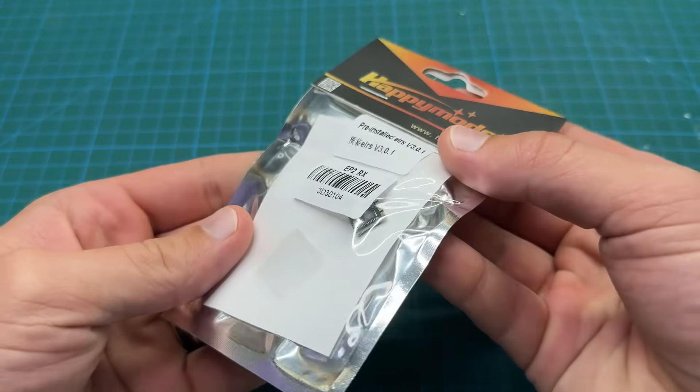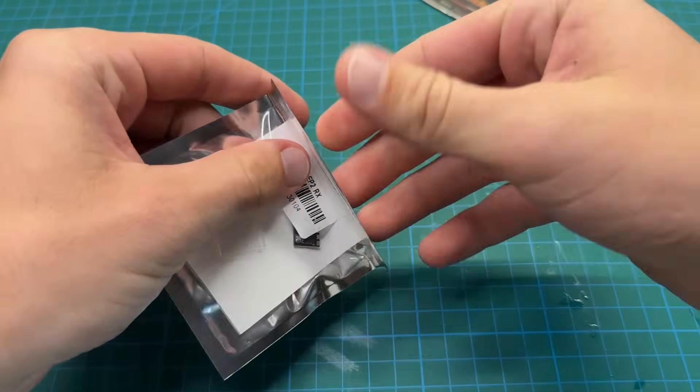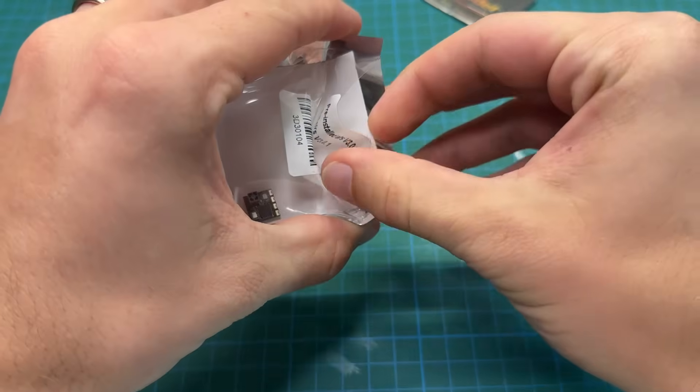In this video, we're taking a Happy Model EP2 receiver and converting it so we can output PWM signals to standard servos. I'm doing this because in a couple other modifications I've gone over this process, but I wanted a standalone video that shows the entire process start to finish.